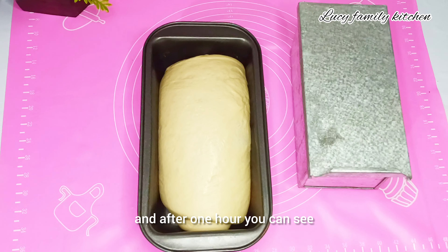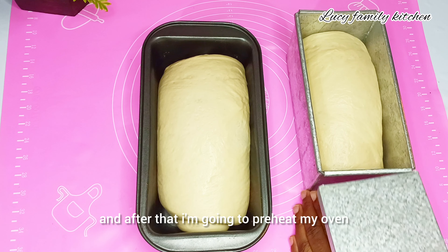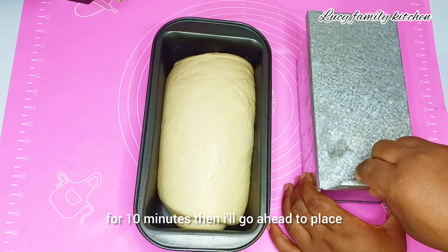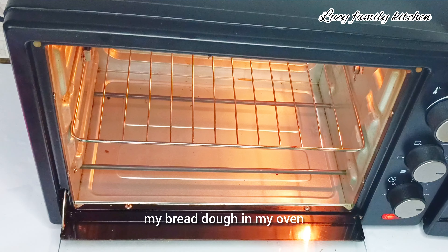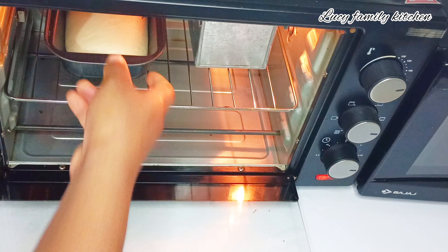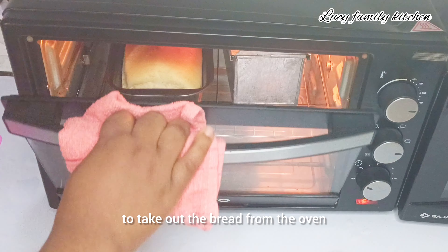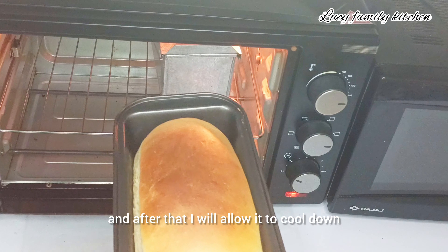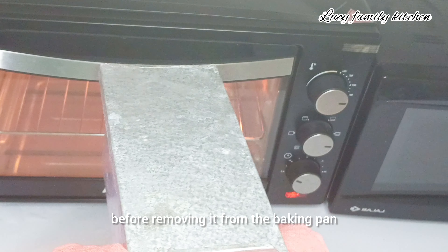After one hour, you can see the dough has doubled in size again. I'll preheat my oven for 10 minutes, then place the bread dough in the oven and bake for about 25 to 30 minutes. Once done, I'll take the bread out and allow it to cool down before removing it from the baking pan.